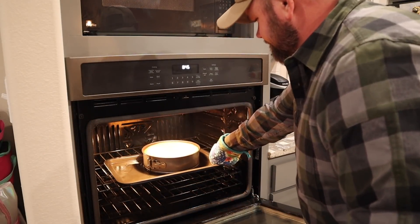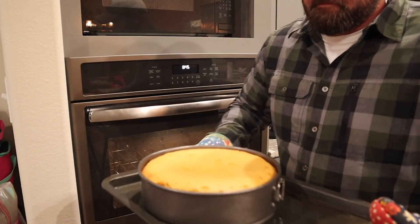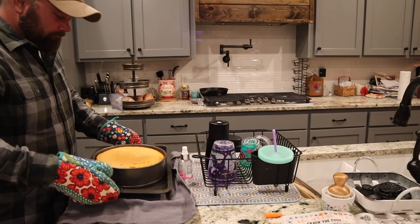Alright, I got the cheesecake out of the oven. One thing I didn't mention is I placed the pan on a cooking sheet and added about three-fourths of a cup of water all the way around — the moisture is supposed to help prevent it from splitting in the middle badly. I do have a little split but that's perfectly fine and perfectly normal. It turned out awesome. I'm gonna let it sit for 15 minutes and then put it in the refrigerator — next time you see this, we'll be eating cheesecake.